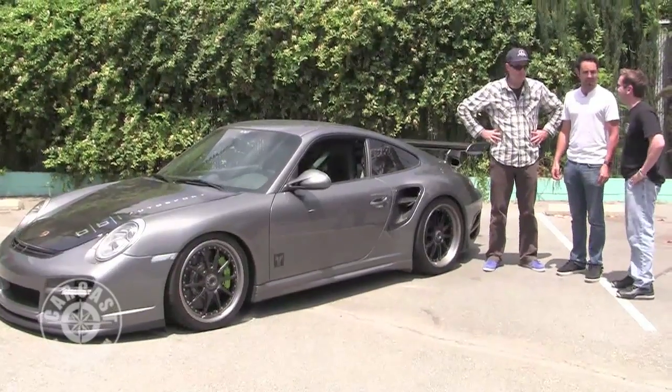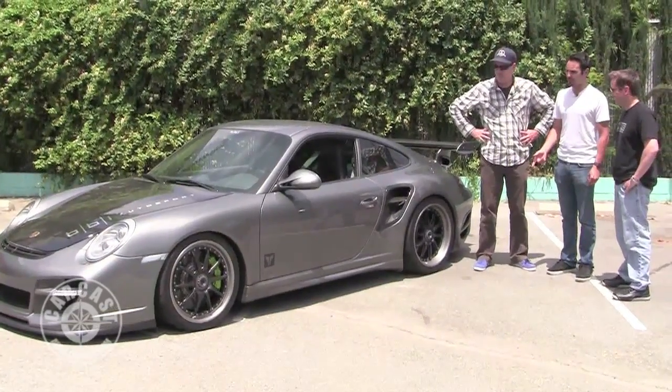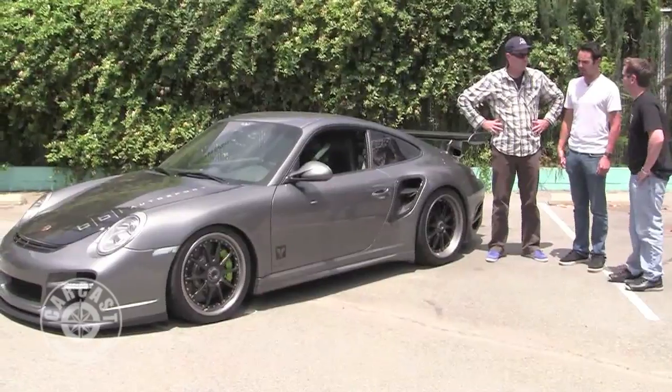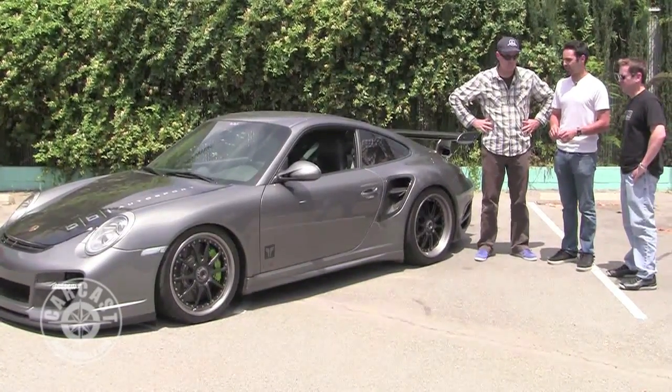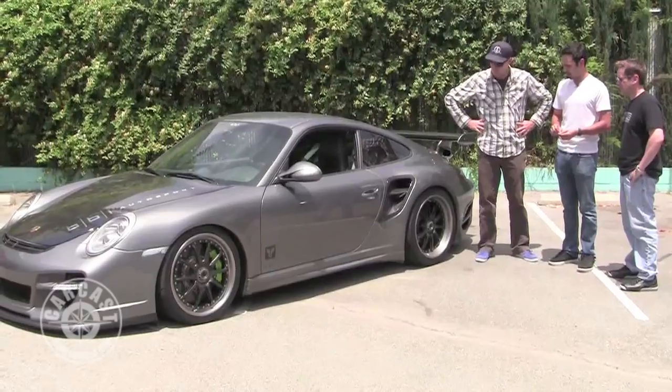Swap them out every four months. Yeah, we had Michelin Pilot Sport Cups on it, which are an awesome tire as well, but it's a really expensive tire. He beats on this car, so it goes through tires and brakes pretty quickly.